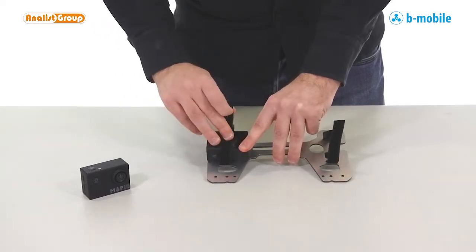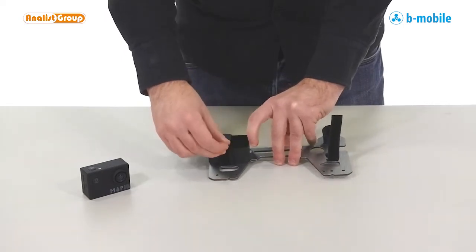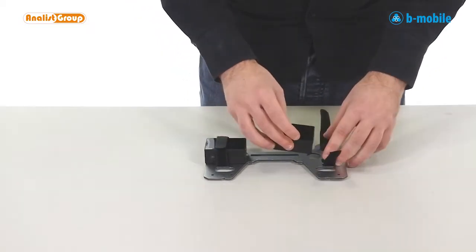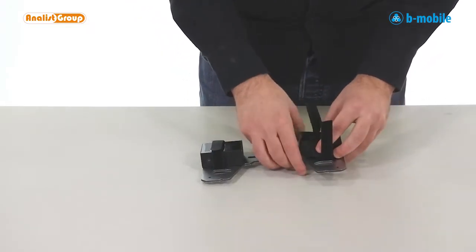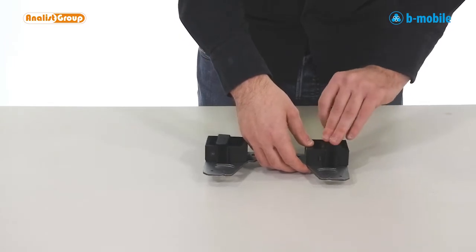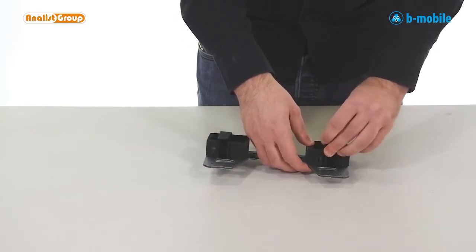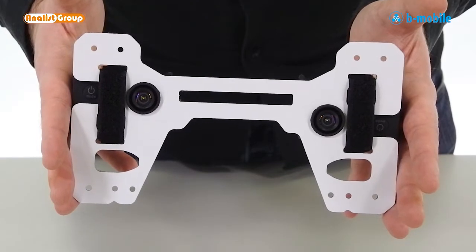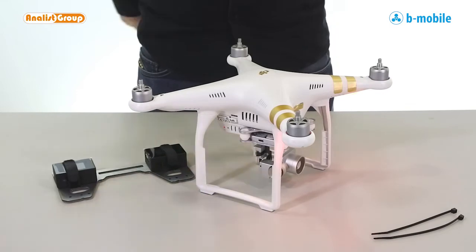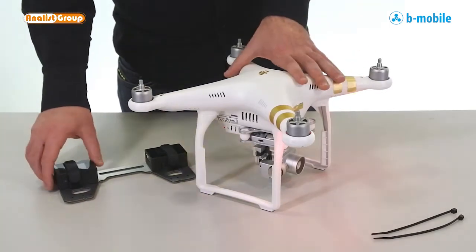We can now secure it with our strap. On the other side, we place the other camera and we can close. At this point, we can insert our B-mobile and our DJI Phantom.